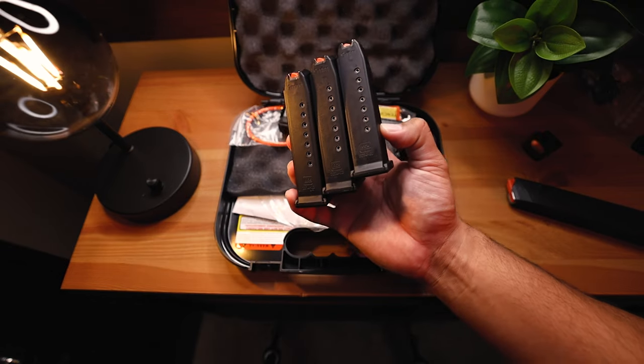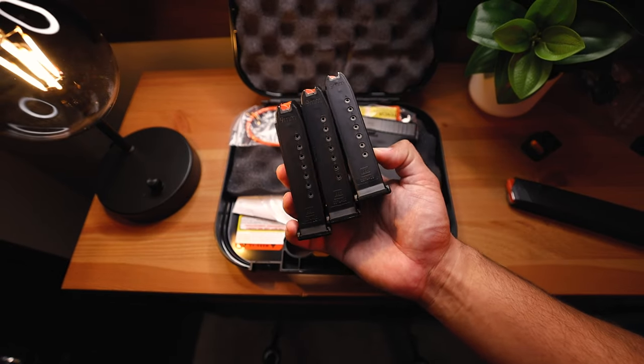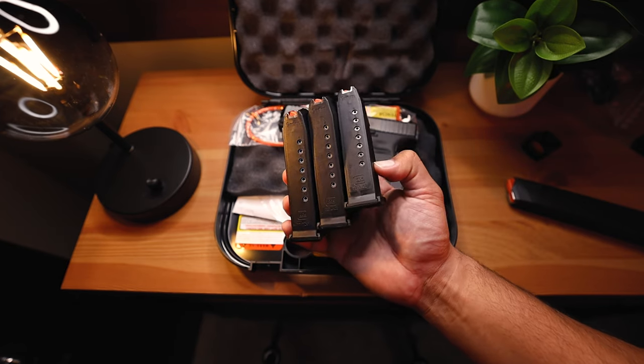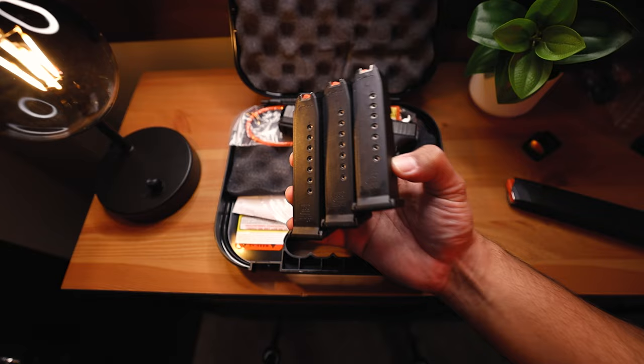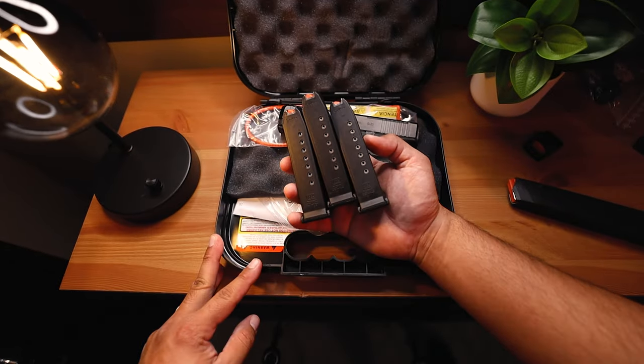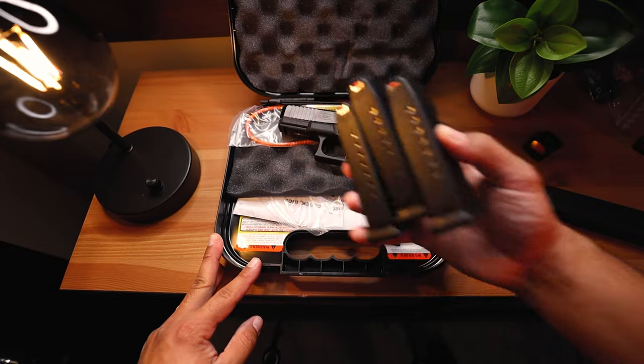Now the Glock 19s, if it's non-California compliant, will come with a standard 15-round mag — I believe it's two 15-round mags, but let me know in the comments if I'm wrong. But I will not need these because I do not live in California. No thank you, 10 rounds.